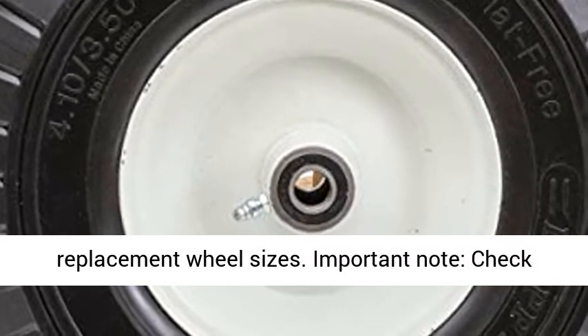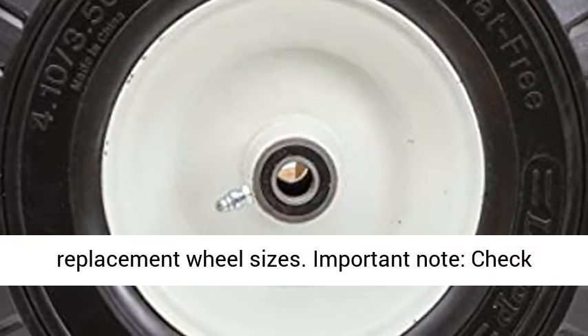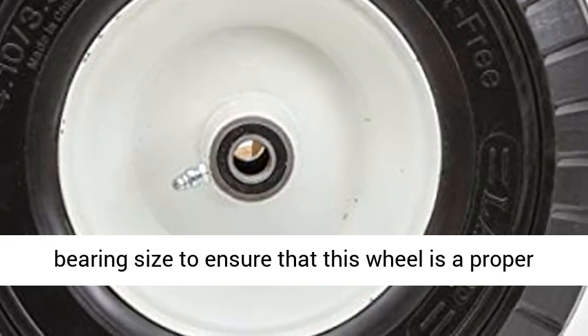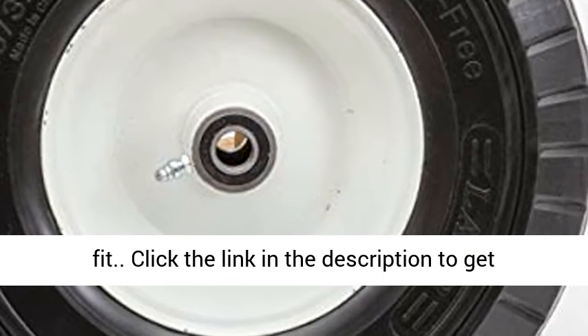Sawtooth and rib tread patterns are available on certain replacement wheel sizes. Important note: check your existing tire sidewall for tire, hub, and bearing size to ensure that this wheel is a proper fit.